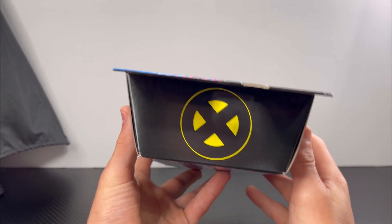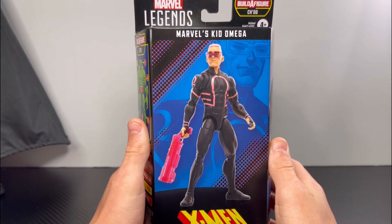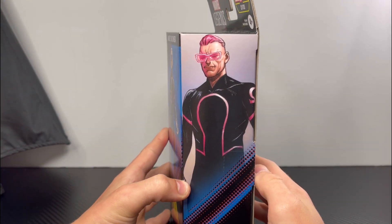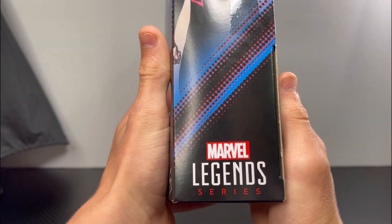For the top of the box, there is an X-Men logo. For the front of the box, there is a 3D render of the Kid Omega figure and the X-Men symbol. For the right side of the box, there's this sick artwork of Kid Omega. At the bottom, there is Marvel Legends series.